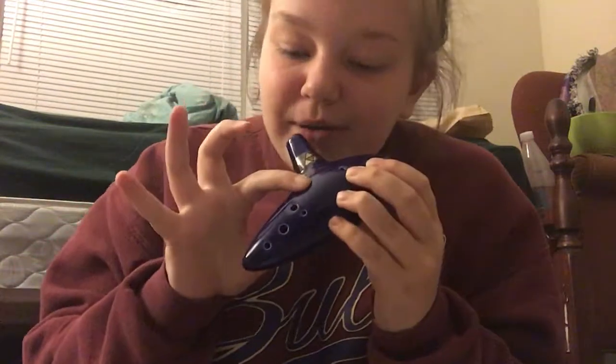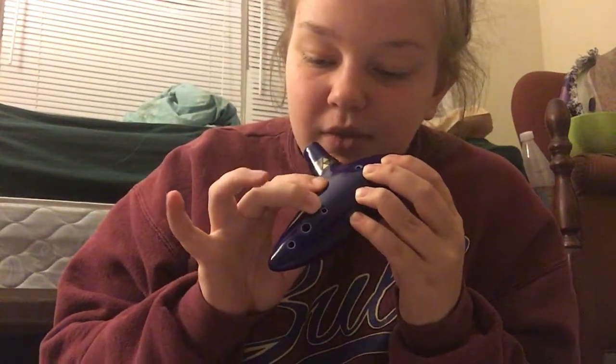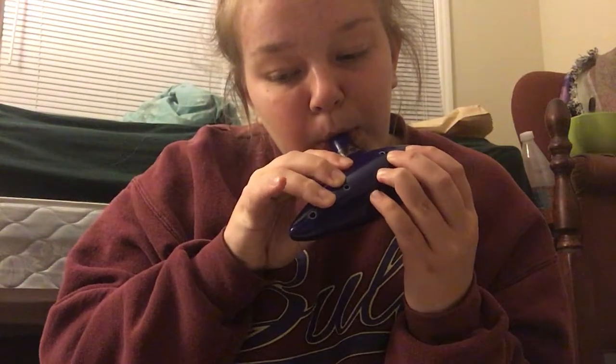And then you put your pinky back down. And then we're going to get crazy and lift all 3 of our right fingers. So you leave this one here on. And then you're going to put back this one. And then you're going to put all 8 back on for another — eighth notes. Again with the 3, just lift the pinky, and then put it back down.